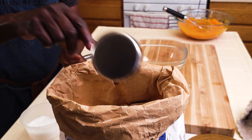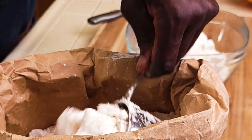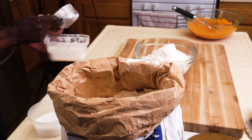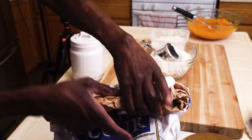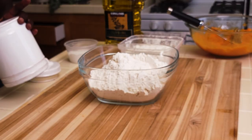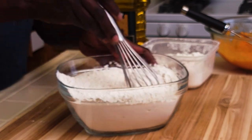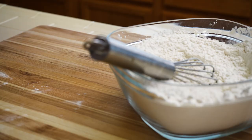Now into this bowl measure about six cups of all-purpose flour. Reserve an extra cup or more for dusting — that'll go into this plastic container. Now into the flour, add salt and sugar. Whisk this. Set it aside and wait for the butternut squash to finish cooling down.